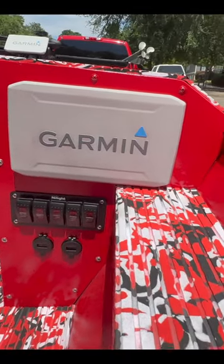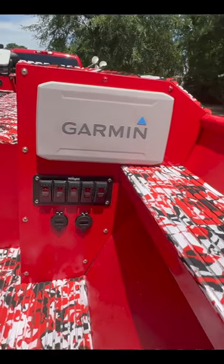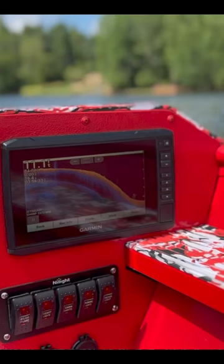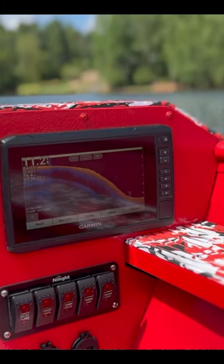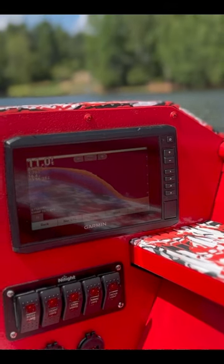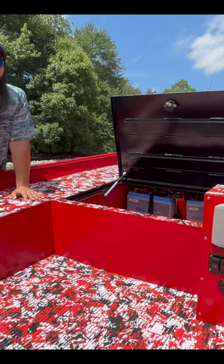This customer requested something a little bit different. We've got kind of like a console over on the side, but it's really just to hold the Garmin graph up there. That is a 7-inch Garmin, and we've got our switch panel down below it with 2 volt meters. They both run back to the 12 volt system, so you can plug in a USB to it and charge your cell phone or a little GoPro camera, whatever you need out on the water.